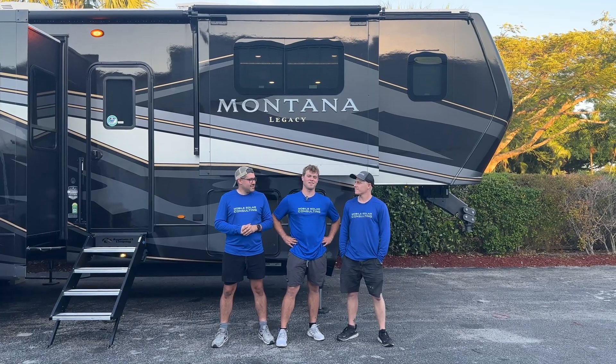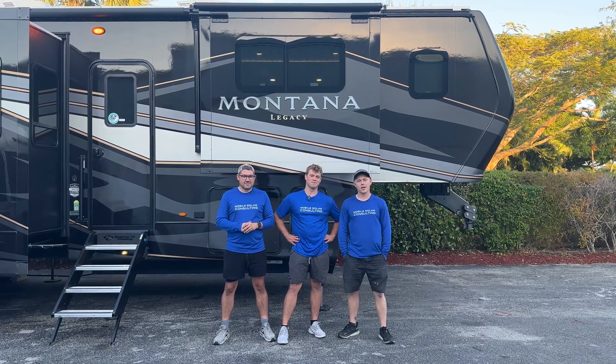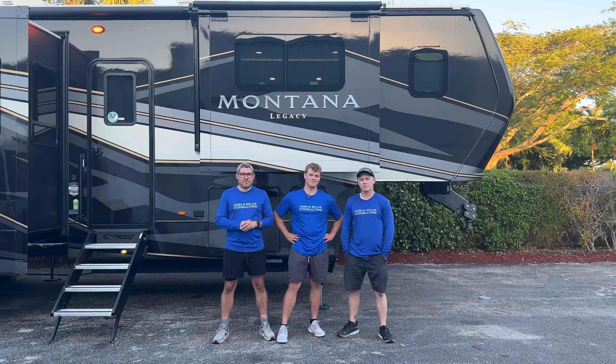I'm TJ, I'm Jake, and I'm Matt — we're Mobile Solar Consulting. If you need help designing or installing a solar system on your RV, give us a call.